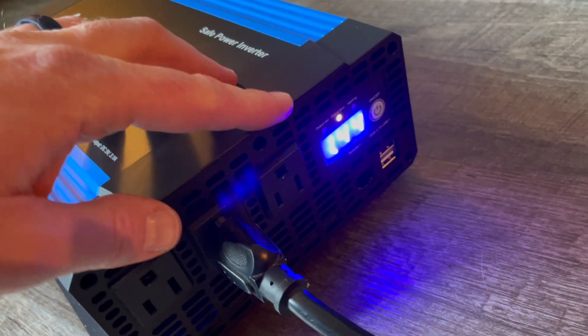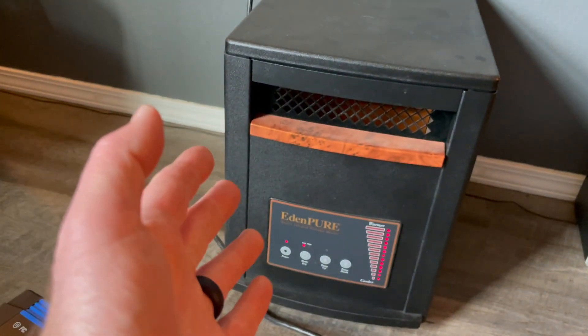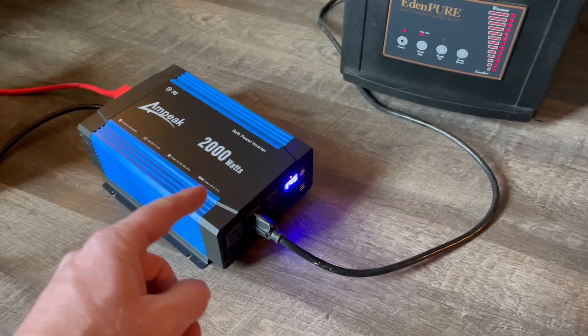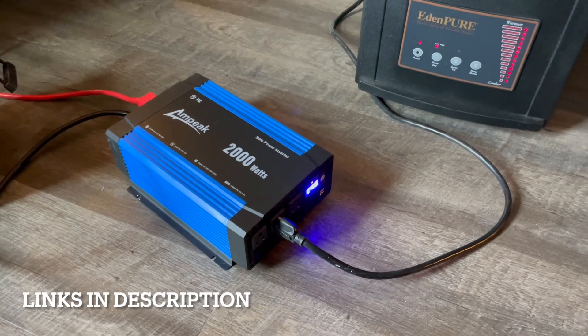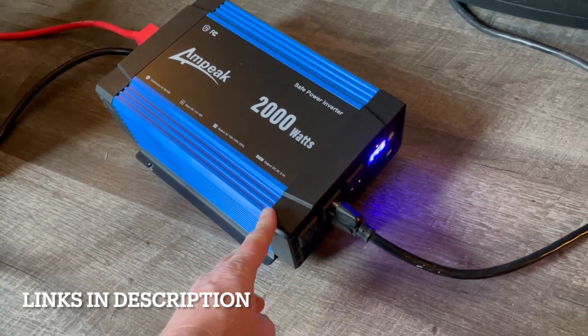We're now showing 12 volts coming out, and there goes the heater fans. I have it on full blast — I'm feeling that nice heat coming out. So again, this is working great. This seems to be able to handle things just fine. Hopefully that test helps, friends. You can find this right here on Amazon.